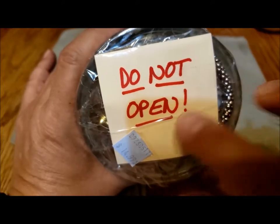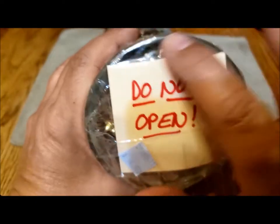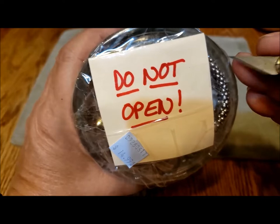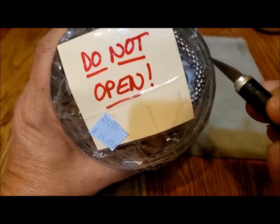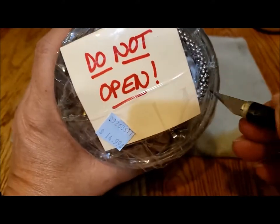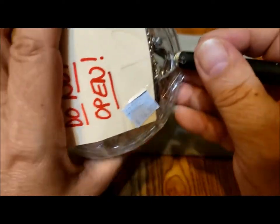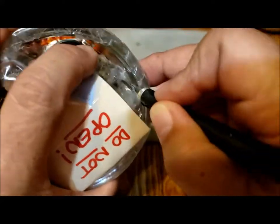I haven't seen this before. It certainly deterred my husband from opening it, and then he made a big joke about me not being able to open it because it says do not open. Anyway, I will carefully go around the top on the tape here with a good old X-Acto knife.